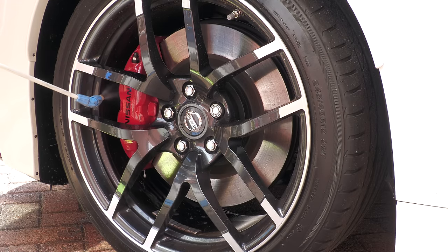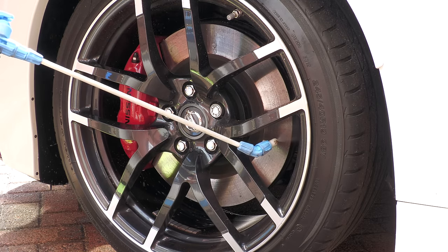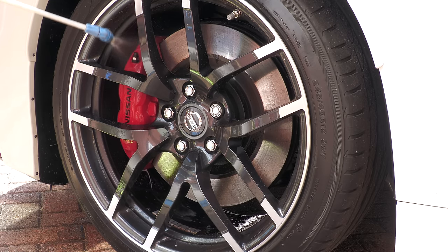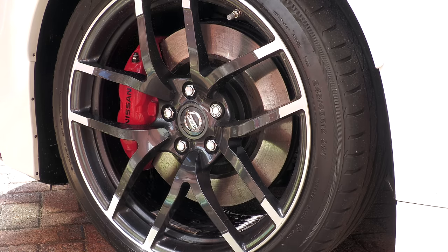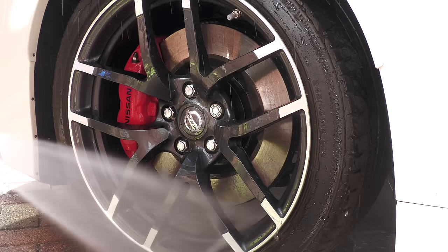Before making any direct contact with brake calipers, I'll almost always treat them and the surrounding wheel to a pre-clean and pre-rinse with something like a traffic film remover, all-purpose cleaner, or citrus-based degreaser to remove any potentially abrasive loose surface dirt, just like I would with the bodywork.